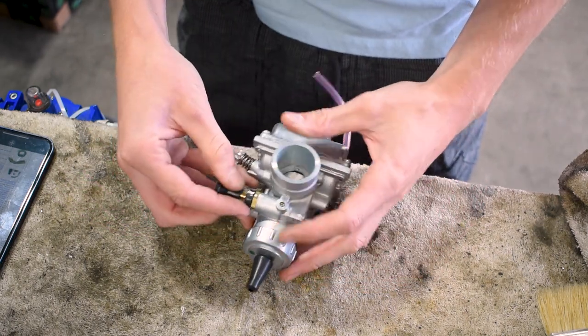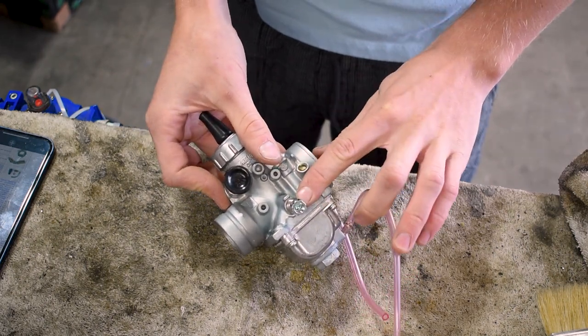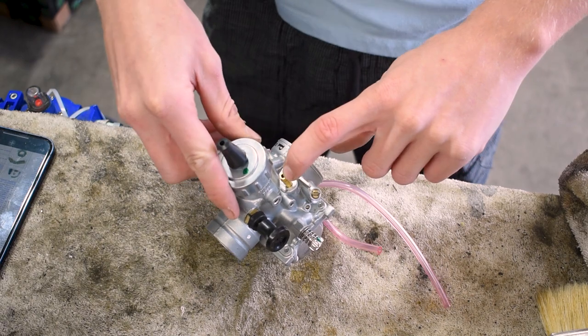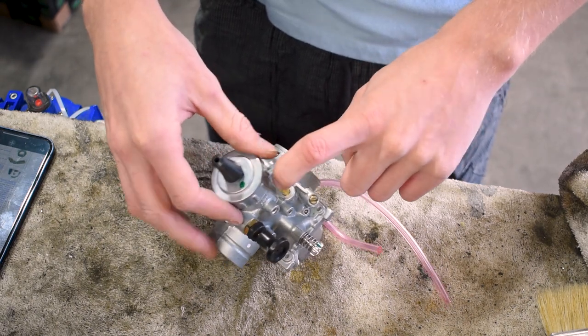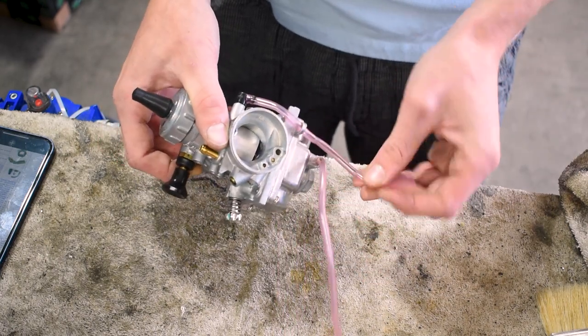So the very first thing we can see here is our choke — we have a two-way position choke — and we have our idle screw here. Then we can see our fuel screw located here, and then this is going to be our fuel supply, where fuel is going into the carburetor. At the very bottom we have our bowl drain, and then here we just have a vacuum line.